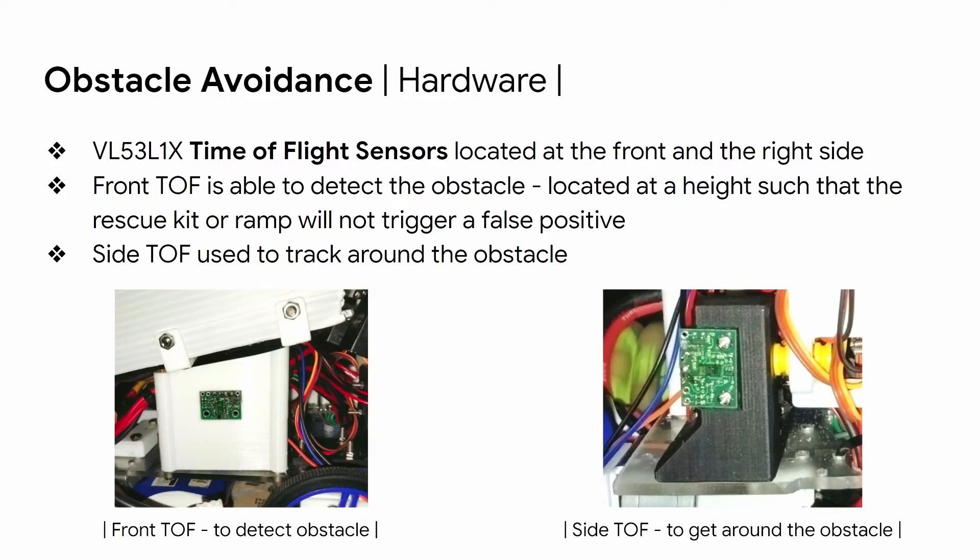For obstacle avoidance, we are using time-of-flight (TOF) sensors, which emit a signal and measure the time difference between the emitted and reflected signal to detect distance. We have two TOF sensors: one at the front and one on the right side of the robot. The front TOF detects obstacles and is mounted at a height such that the rescue kit or ramp will not trigger a false positive. The side TOF is then used to track around the obstacle.